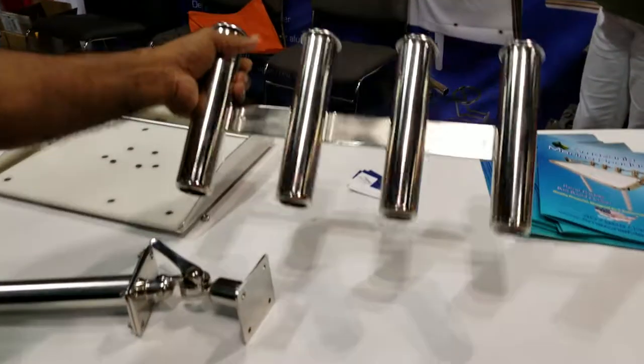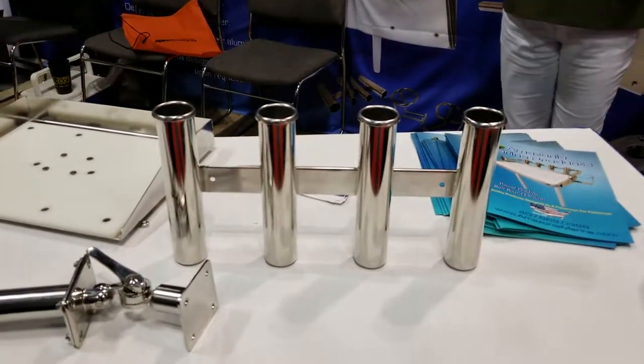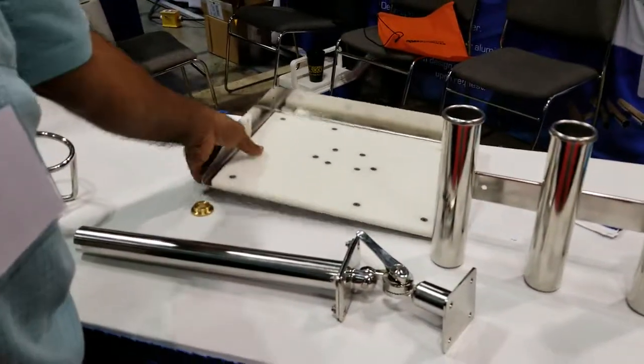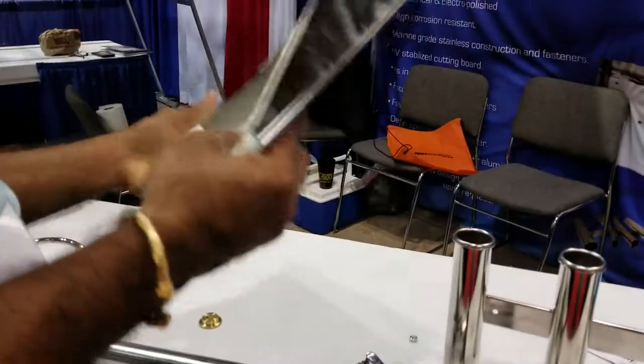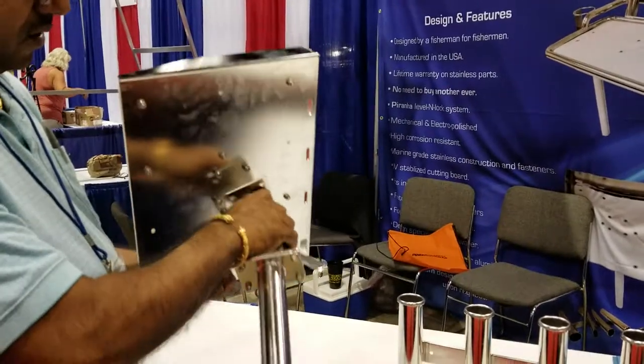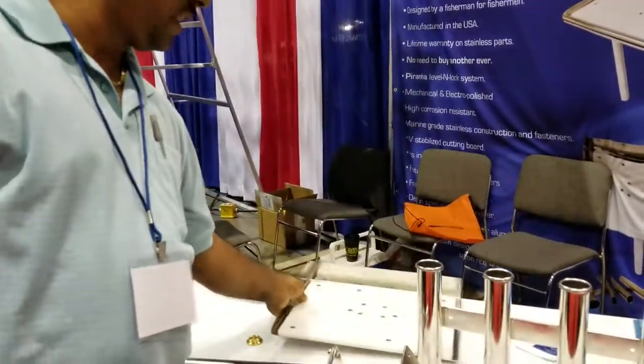This is 4 pole holders together that you can screw on your boat to have more pole holders on your boat. This is a separate tray for the meat cutting board — you can mount it on here just like so, or if you want you can take it off and do a solid mount on that.